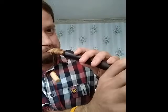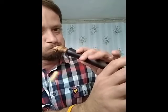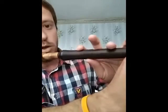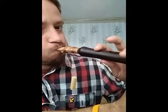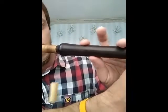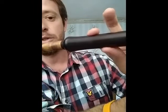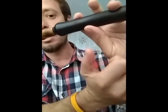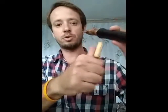Then we are coming to the next hand. And here we are training our half tone. Remember that the half tone goes like backwards — it goes like this. It doesn't go by bending this joint; we don't do that. We do like this — it just goes backwards.